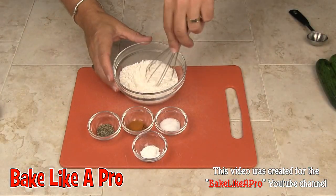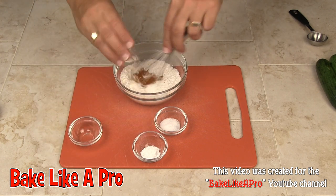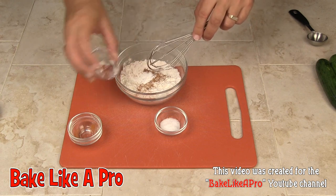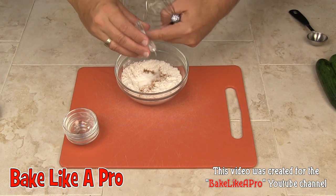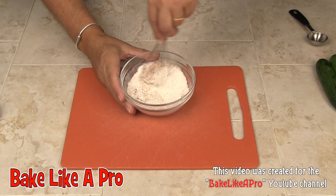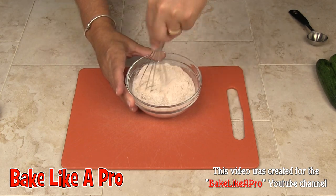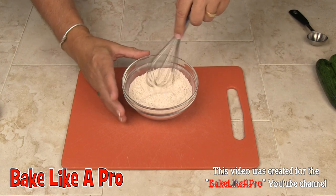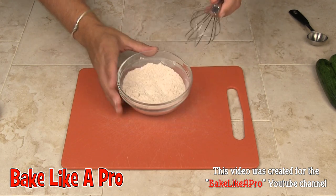What I'm going to do first is just add all of our dry ingredients to the flour and just mix all that up. The cayenne pepper is going to give a nice kick to this, and so will the black pepper.